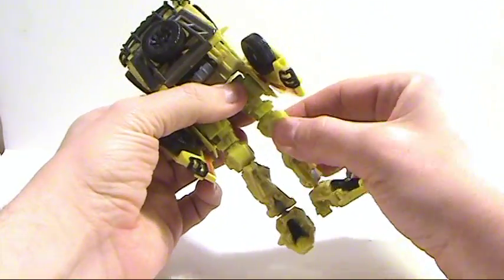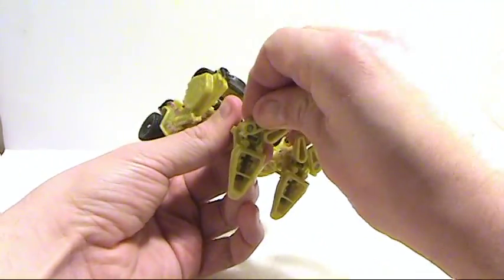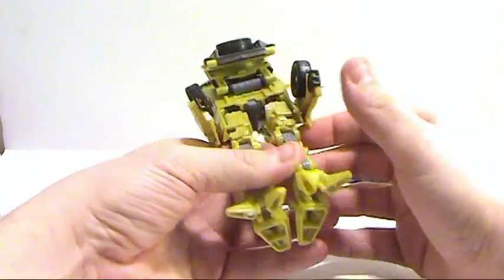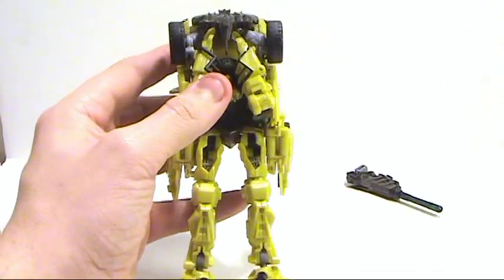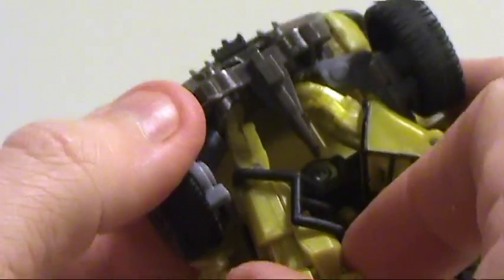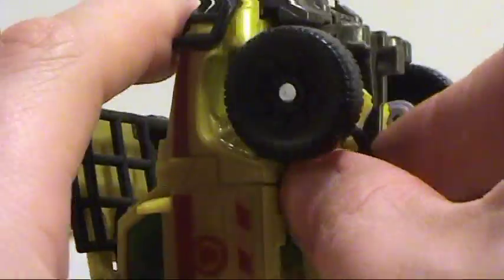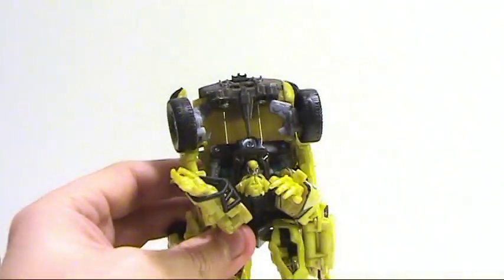Then right up at the knee you want to rotate it around — rotate both of those legs. Here we have the little feet things, just kind of fold this out. Now it's stiff — fold that out like so. Then come around to the bottom. Inside here these peg in — you can see that little gray tab there, see where that matches — they peg in there. So you just attach those, fold the arms, pull them out.